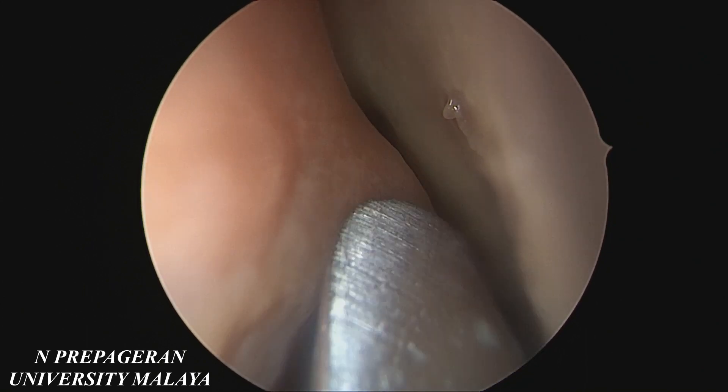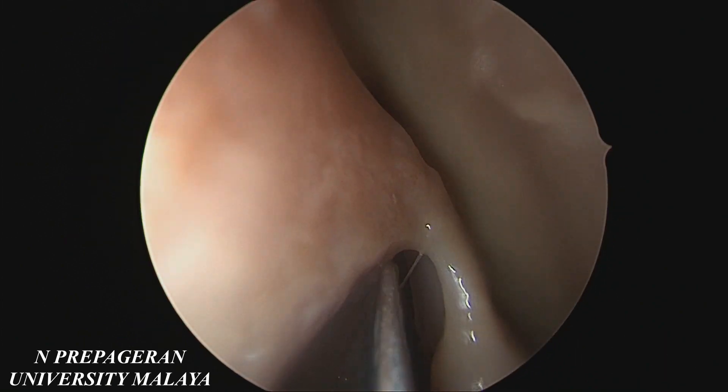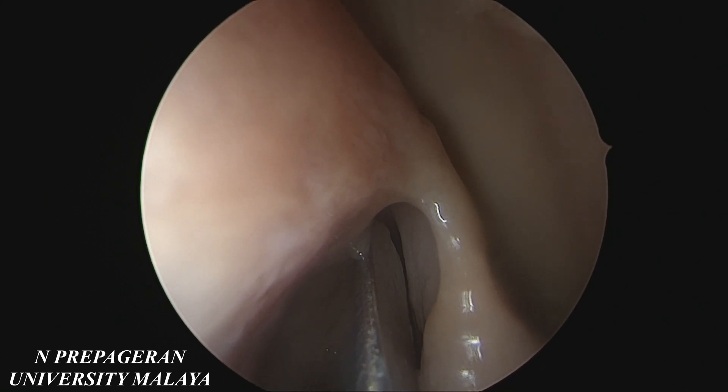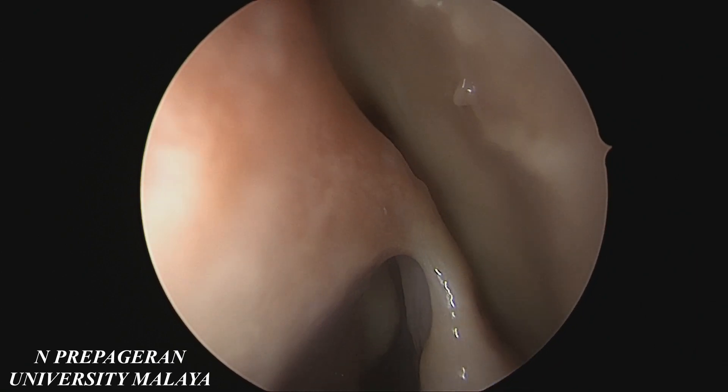Where does skull base start? All this is not skull base — this is nasal bone. The skull base will only start after the bulla, which roughly corresponds to the posterior wall of the frontal. So all this is not skull base, it's just the nasal bone.